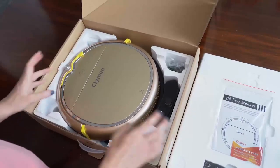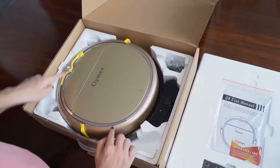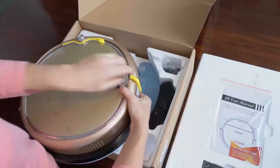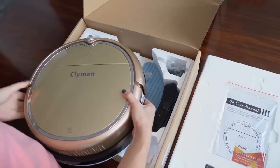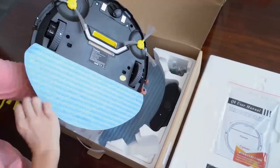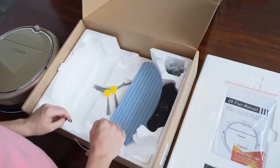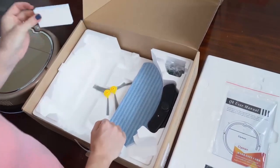Here you have the robot cleaner. I already took the plastic off so you can see it really well. You have three protections. I am going to take the robot cleaner out and take off all the protections. Then I turn it over. You can already see there is a mop attached and two side brushes. Then you have here an extra mop delivered with your package, two extra side brushes, and one extra HEPA filter.